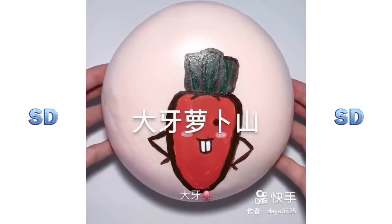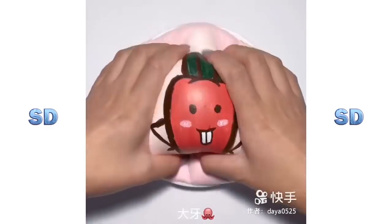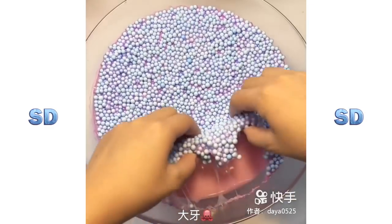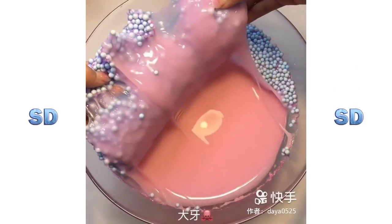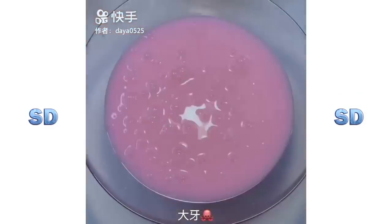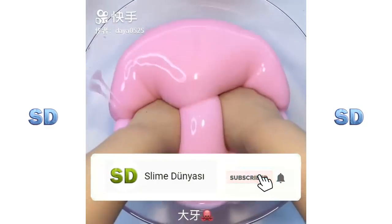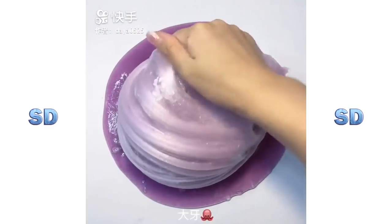I'll start to clean. Add some red water, add some inside, add some water to the ground, add some hot water, add a little bit of water. I can't get it!